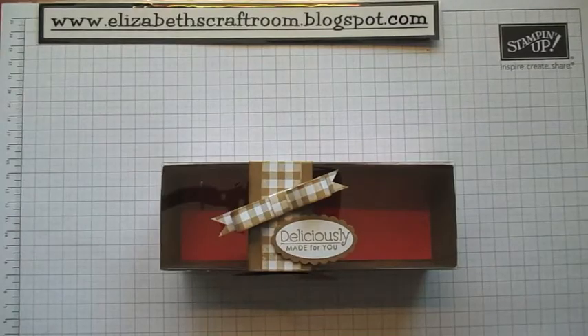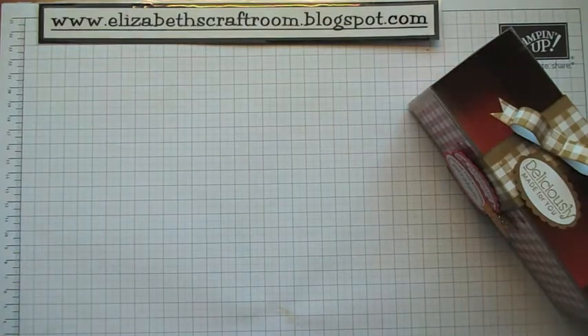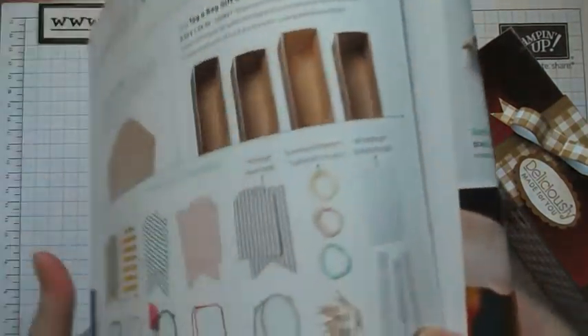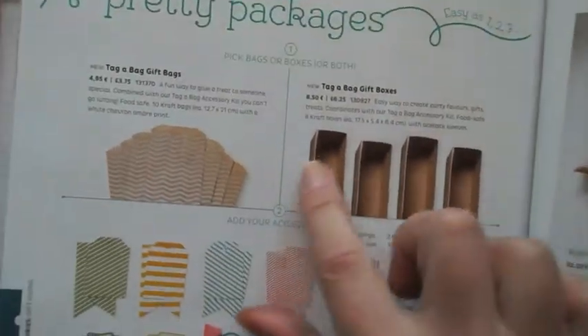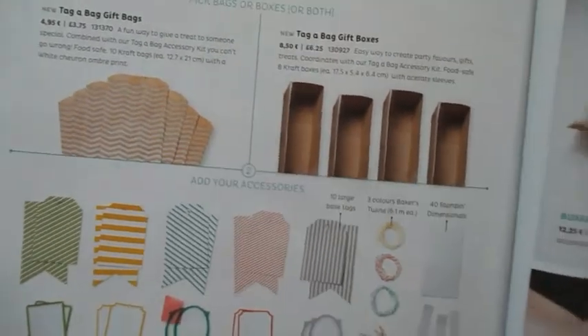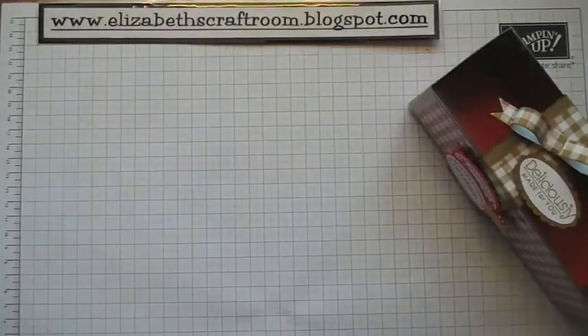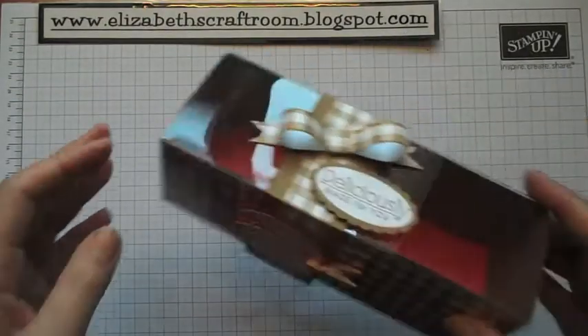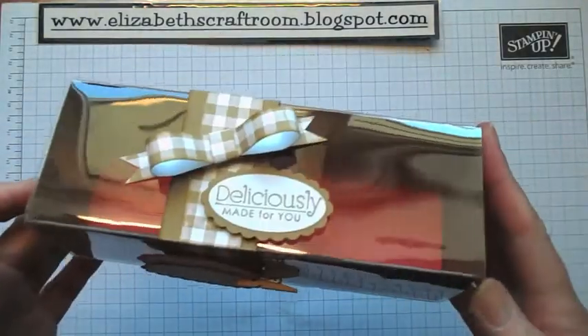Hello and welcome to Elizabeth's Craft Room. The project we're going to do today is something else from the new catalogue by Stampin' Up! I'm going to just show you where this is — it's on page 158 and it's these boxes here. Now I have to say they don't look very exciting in the catalogue, but I am just going to show you how gorgeous they are. You can fill them with things, and I was thrilled when I got boxes that you can do this with — they're just so gorgeous.